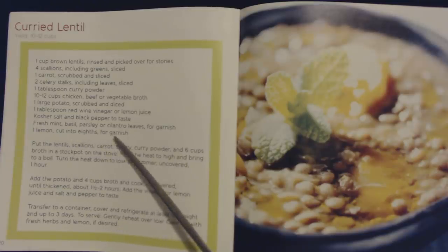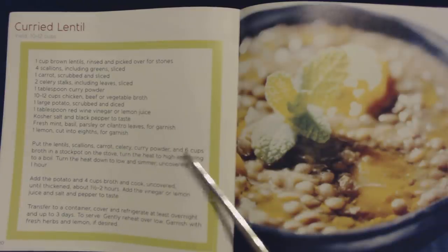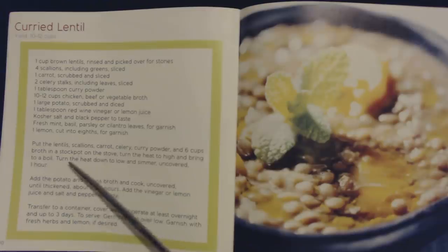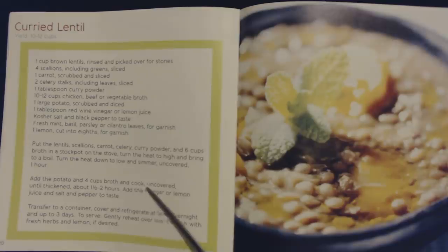One lemon cut into eighths for garnish. Put the lentils, scallions, carrot, celery, curry powder, and six cups of broth in a stockpot on the stove. Turn the heat to high and bring to a boil. Turn the heat down to low and simmer uncovered for one hour. Add the potato and four cups of broth and cook uncovered until thickened, about one and a half to two hours. Add the vinegar or lemon juice and salt and pepper to taste. Transfer to a container, cover and refrigerate at least overnight and up to three days. To serve, gently reheat over low. Garnish with fresh herbs and lemon, if desired.